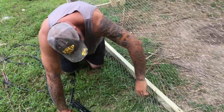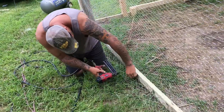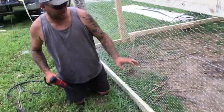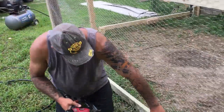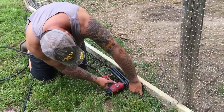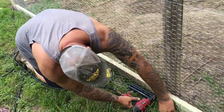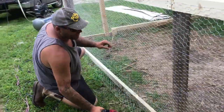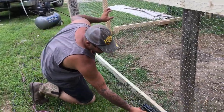It doesn't look very good if your fencing is wavy, so just go along, pull down, get it the way you like it. Then once I do that, I'll go through and hit it a bunch of times.